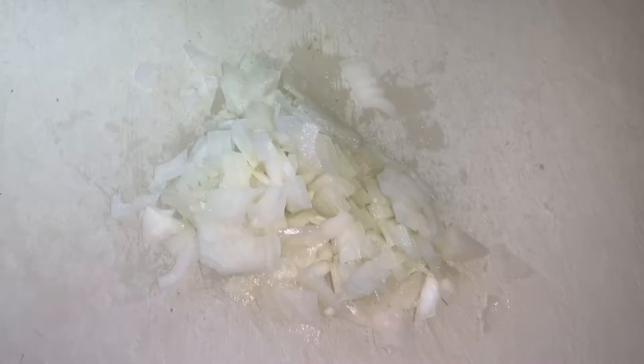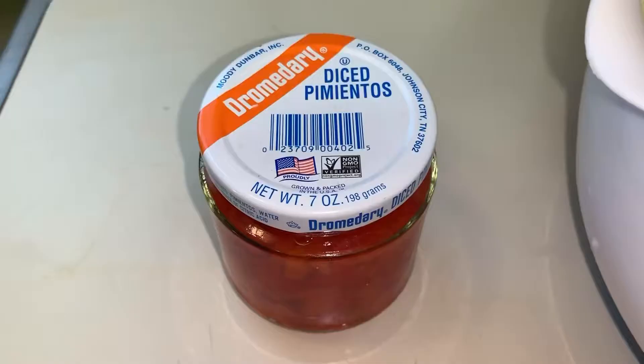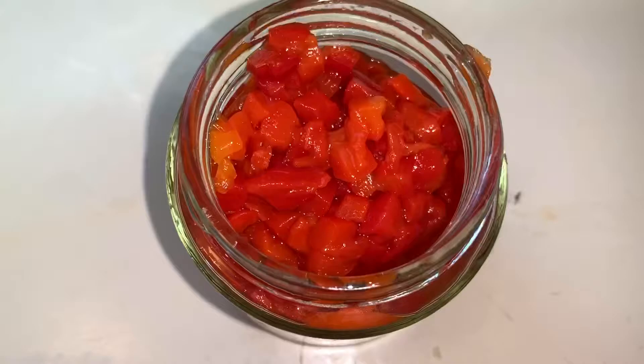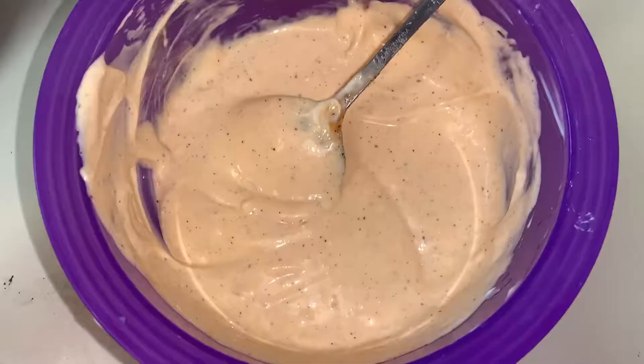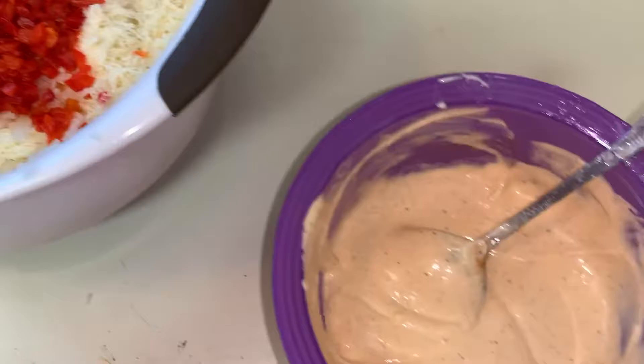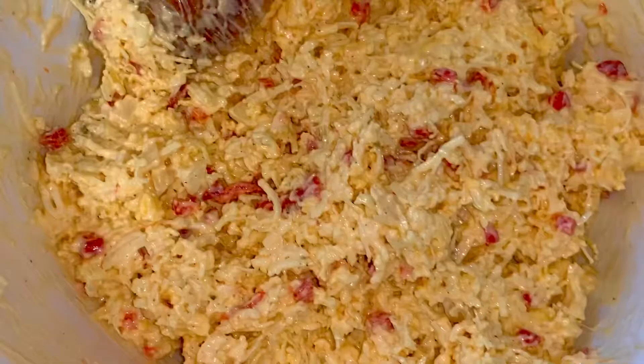Chop the onion up good and fine because I don't want big chunks in there — I like the crunch and the flavor, I just don't want big chunks. Then my pimentos went in next. Make sure you drain the pimentos because you don't want it too soupy and wet. Then there's the sauce — it's just mayonnaise, hot sauce, and pepper.